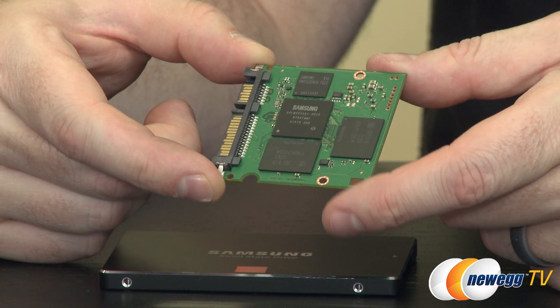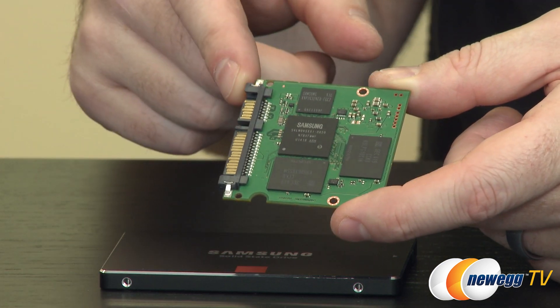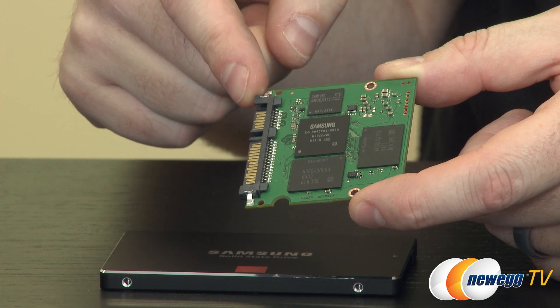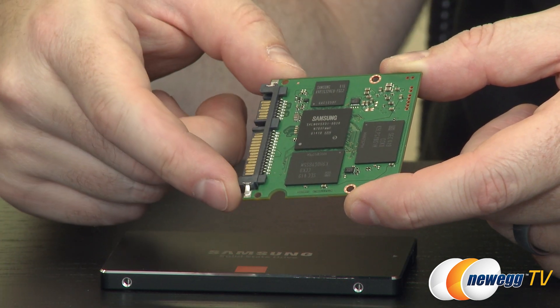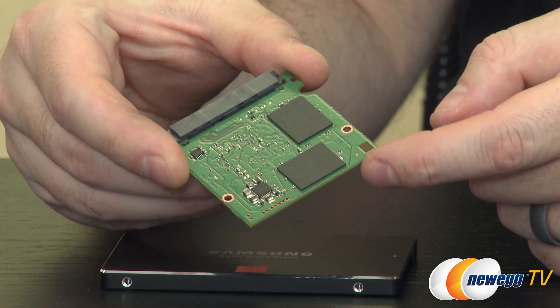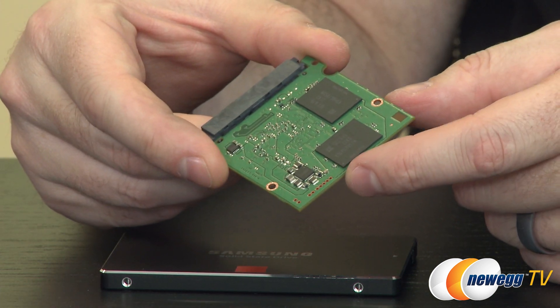I've popped open the 850 Pro to show you the inside — don't do this at home because you might void your warranty. You can see the Samsung MEX controller right there at the center, there's some Samsung DRAM for caching as well, and then we have four 3D VNAND chips, which is your actual storage.